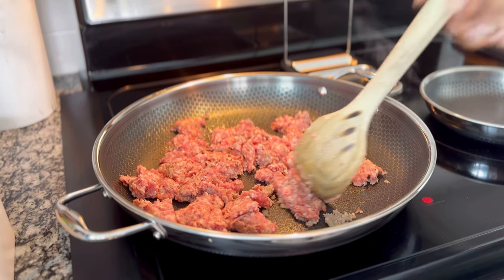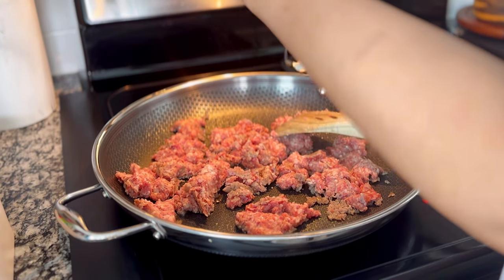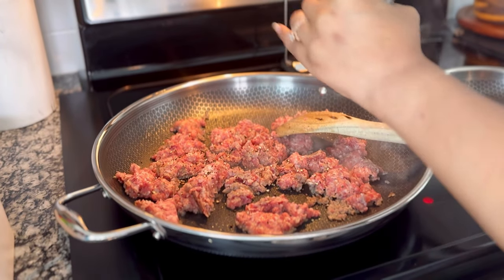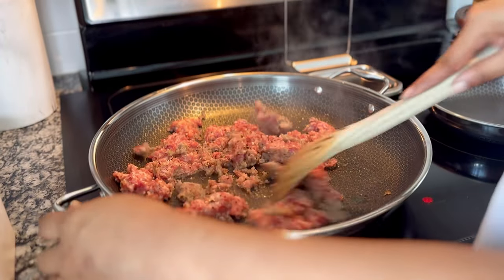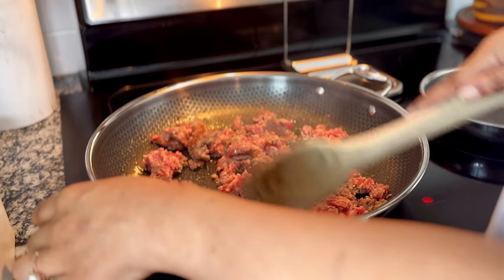My easy turkey sausage recipe goes really well here. Just keep in mind that you'll need to add more fat to the pan, because that type of meat is not going to render as much fat as the pork will, and you need the fat to cook the flour to make the gravy.